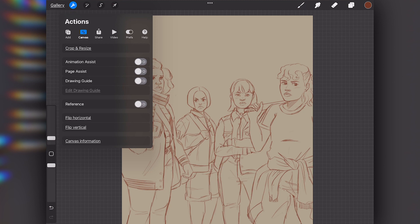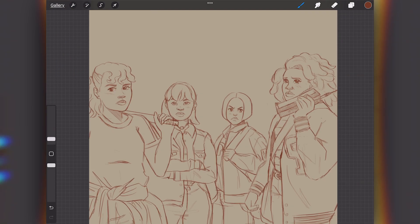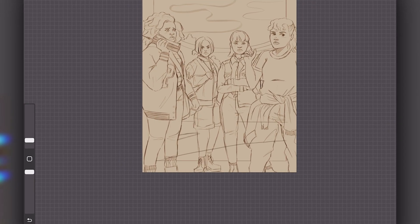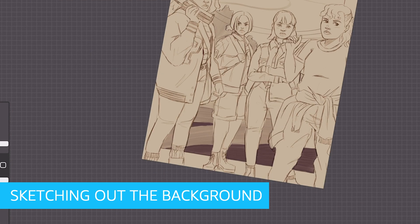And when I'm satisfied with how they're looking, I'm going to flip the canvas and use the liquefy tool to make adjustments where I see fit. I'm going for a celestial neighborhood environment inspired by the original promo pictures, so I'm sketching out a background within the rectangle I created before.